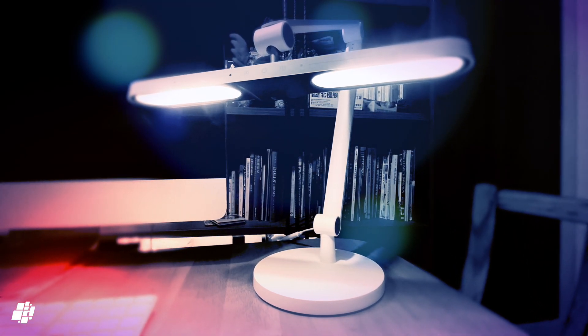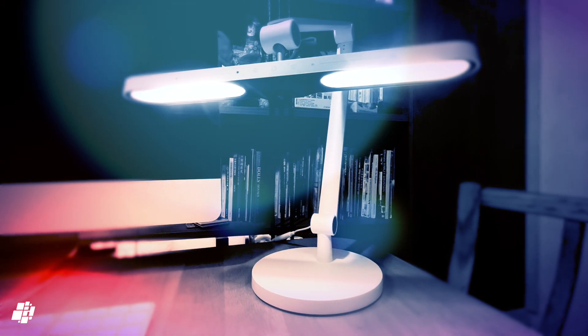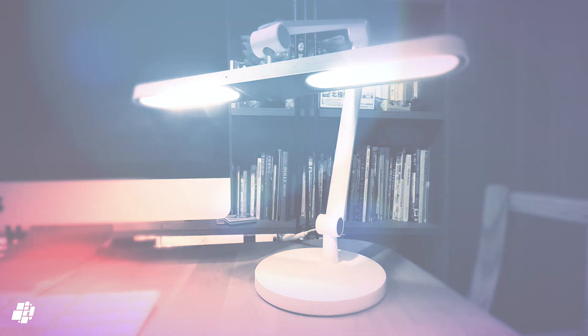So that's our video of the Yeelight Vision desk lamp. As always, if you do want to read the full in-depth written review, head over to HomeKit News. If you like this video, please give it a thumbs up and consider subscribing if you want more HomeKit product reviews. Until our next video, stay safe, and we'll see you soon.